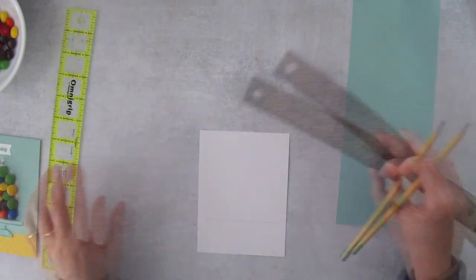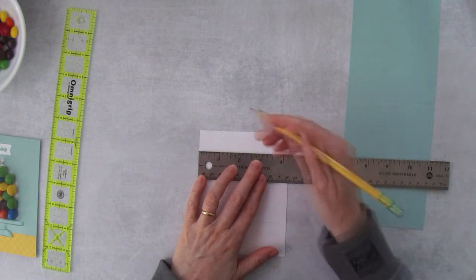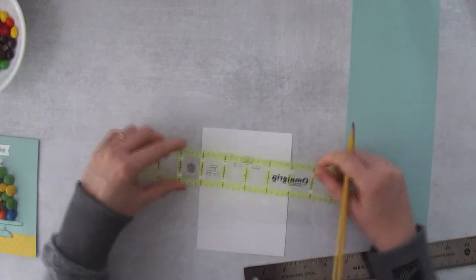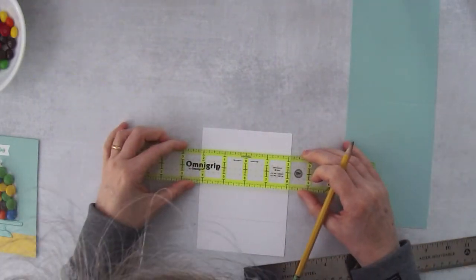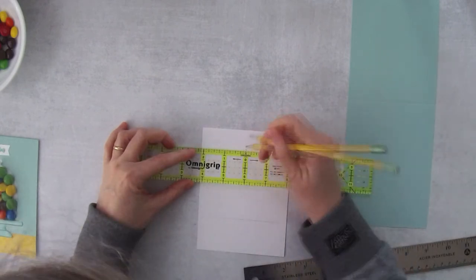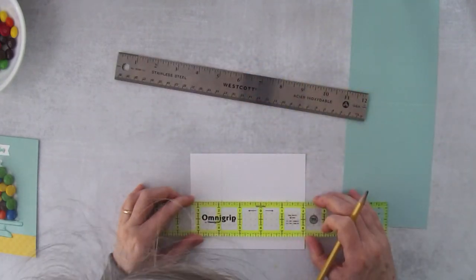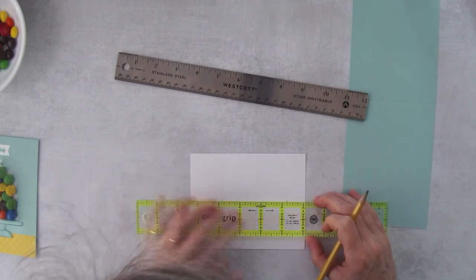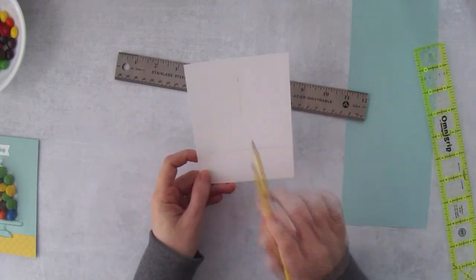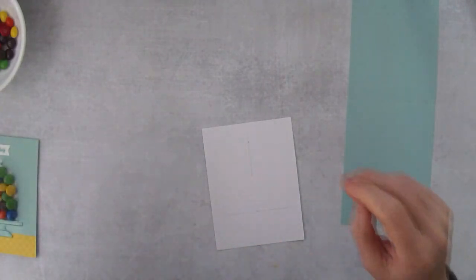We're also going to make a mark about 2 and 1/8 inches over — that's the center point of the card. If you have a centering ruler, go 2 and 1/8 on each side and make a centering mark right there, so you know the center from side to side. Then make a little line coming down and you'll know where to center your die.